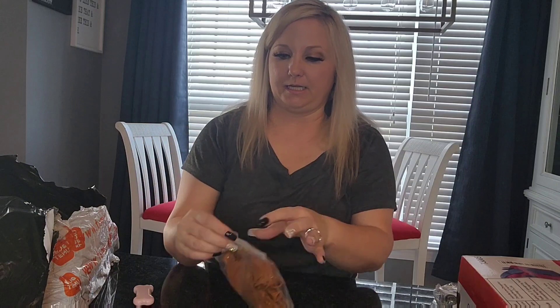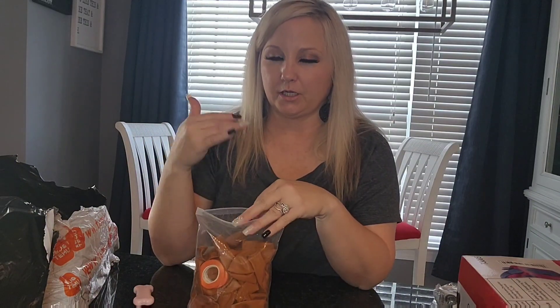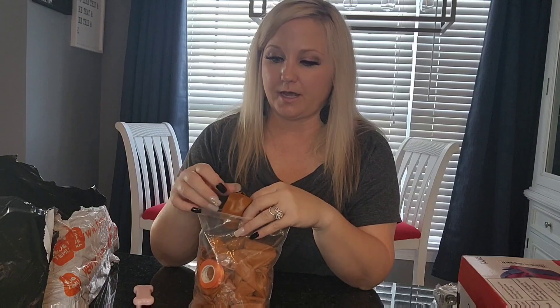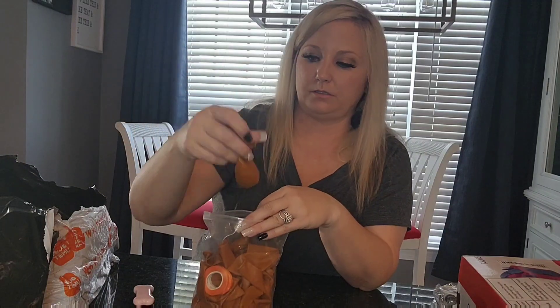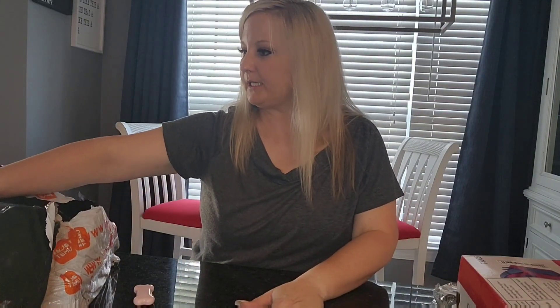Here are some more balloons. Her colors include terracotta, which is one of the colors we're using. I can't wait to see everything come together — it's going to be really pretty.